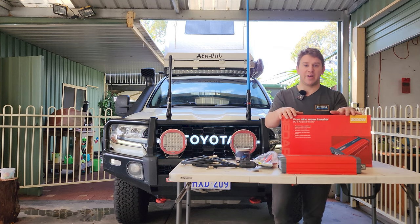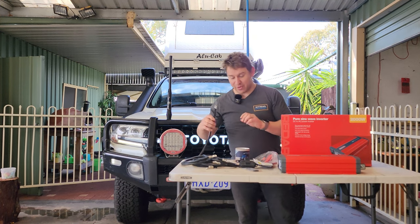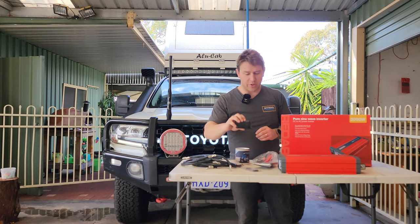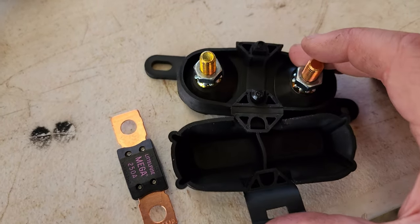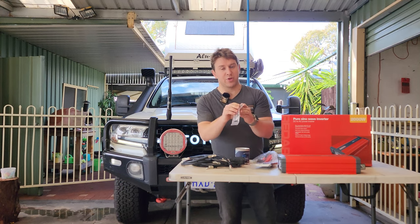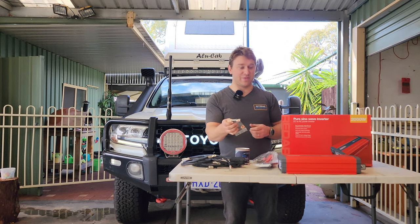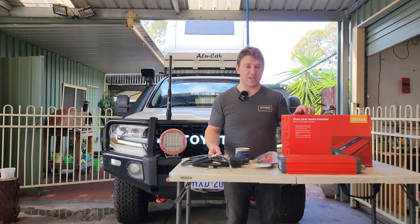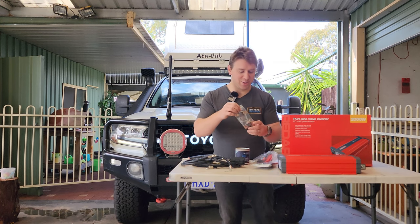We're gonna mount this into the car where it's nice and accessible. It's a lovely Redarc product so we may as well make it look good, and for that we've got some pretty beefy cables — they are massive and designed for more load than what this is going to draw. I've also got a Bussman mega fuse holder with eight mil bolts and a nice rubber cover, plus 250 amp mega fuses — the size Redarc recommends for this inverter — and a spare just in case.